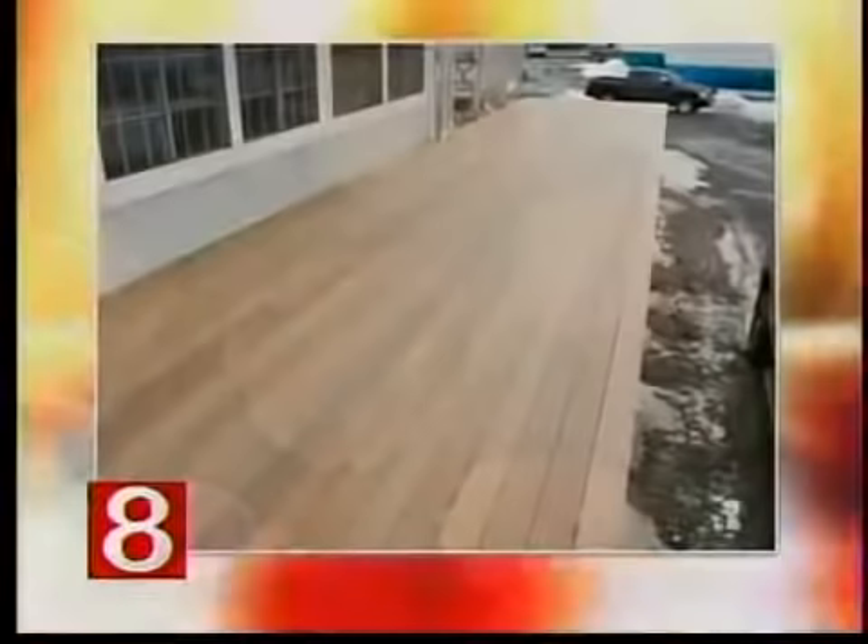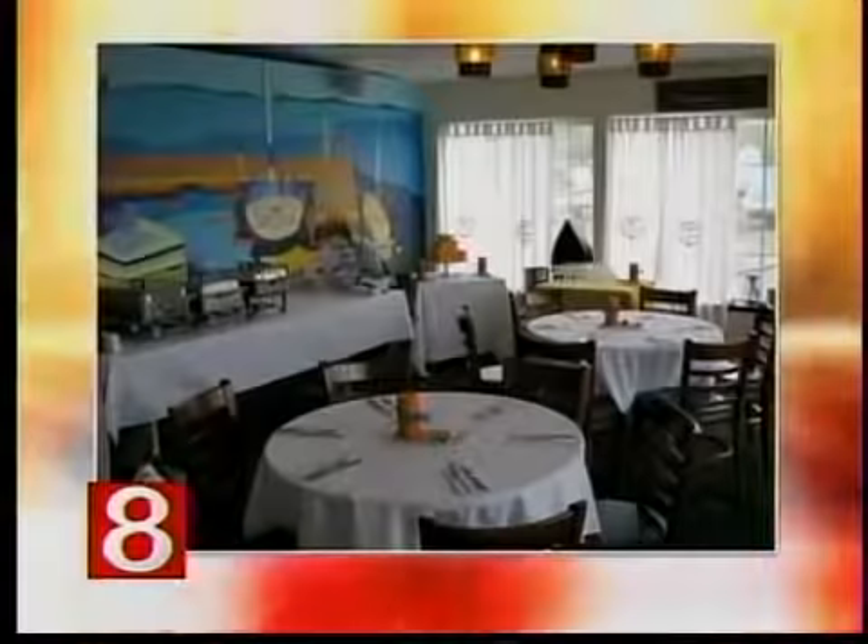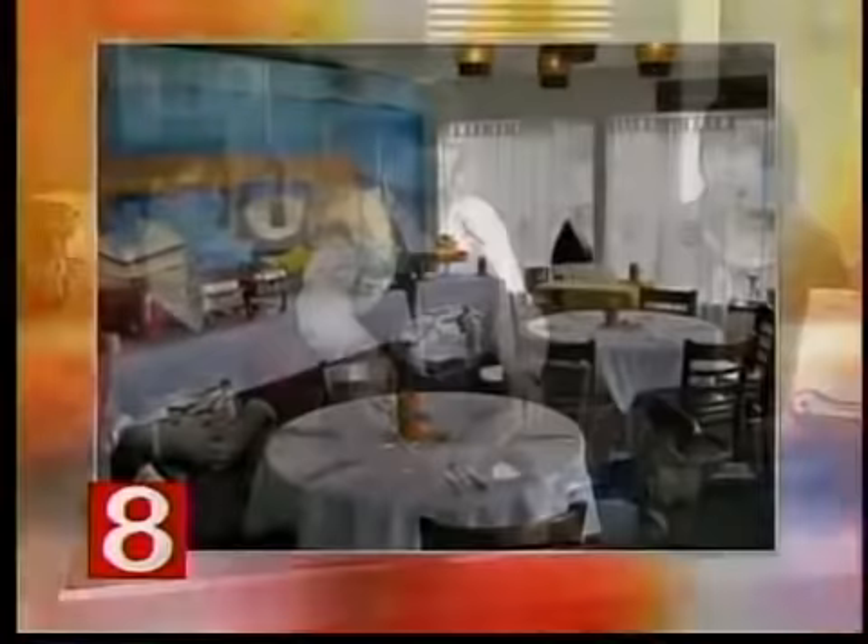Let's take a look at some pictures you guys brought. This is the new deck — we just built it over the wintertime. This isn't a finished picture but it is finished now. We added on 700 square feet of deck.